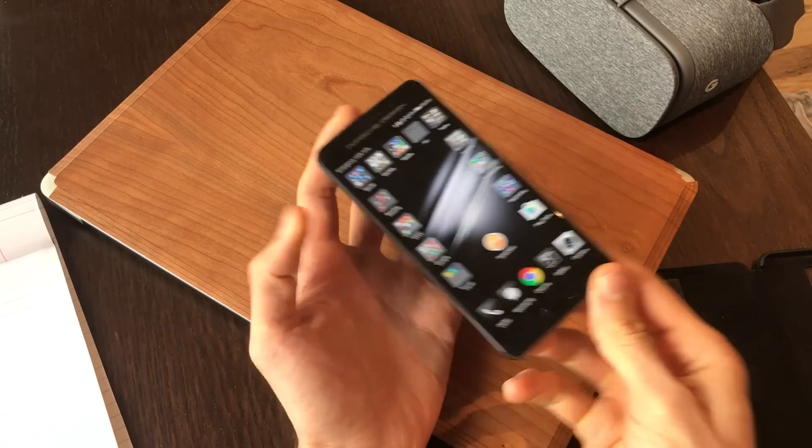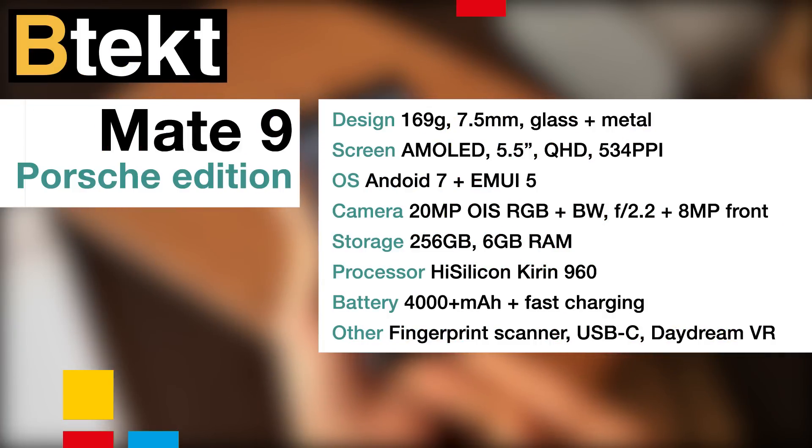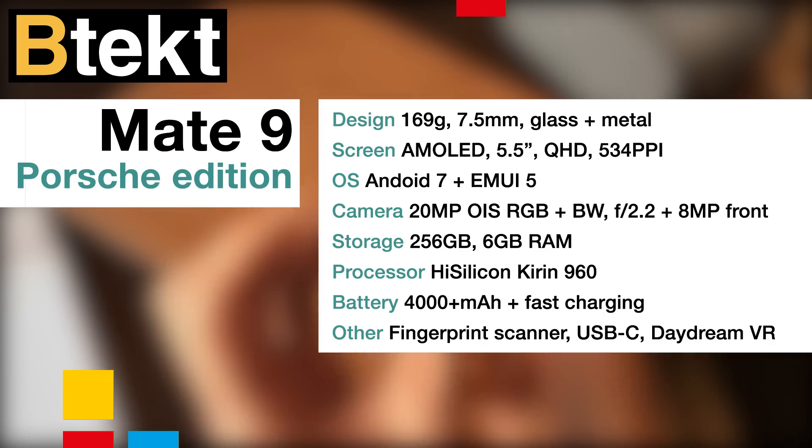Hey guys, Basil here with BTEC and this is the Huawei Mate 9 Porsche Design. The Porsche Design Mate 9 is running pre-production software, so this is non-final, but I have been using it for about a week now and I can say a few things for sure, and most of them are very very positive.